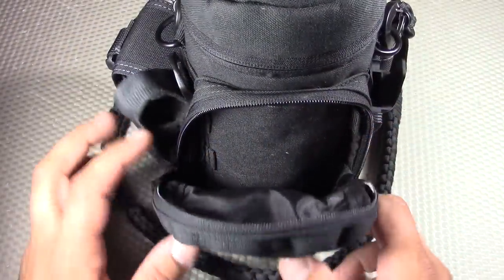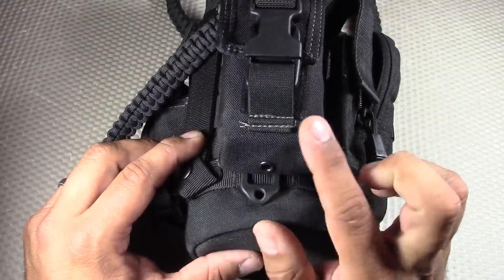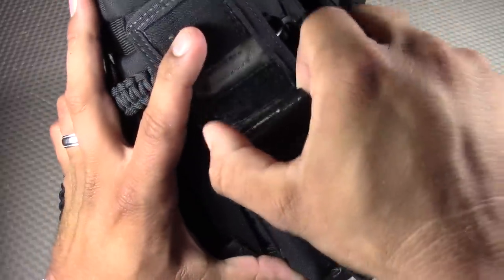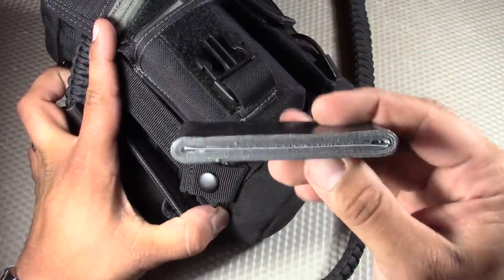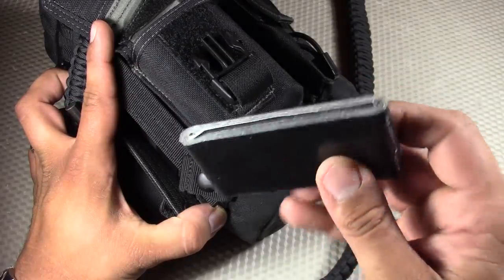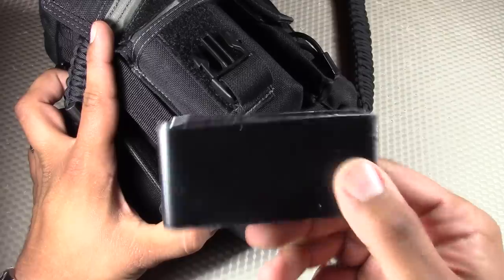Now let's move over to one of the side pockets. These Maxpedition GPS/compass pouches are attached using Blackhawk Speed Clips. Opening it up, we have another 10 C's of Survival item: cargo tape — specifically Gorilla duct tape, a good amount of it. There are so many different uses for duct tape. For EDC purposes I'll use gaffer tape, but for a survival situation I want duct tape, and this is Gorilla duct tape.